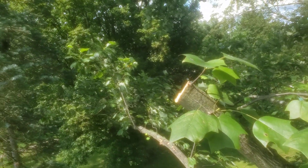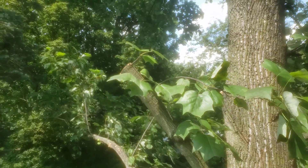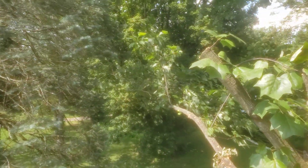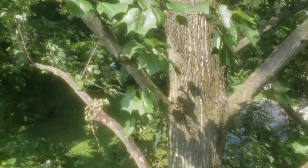Why are we doing that? Number one, because we're gonna allow that tree to make up its own mind what it wants to do with that branch. But importantly, we're in the middle of summer and that sunshine is shining hard right down on this side of the trunk, which has been used to being fully shaded by all these branches.